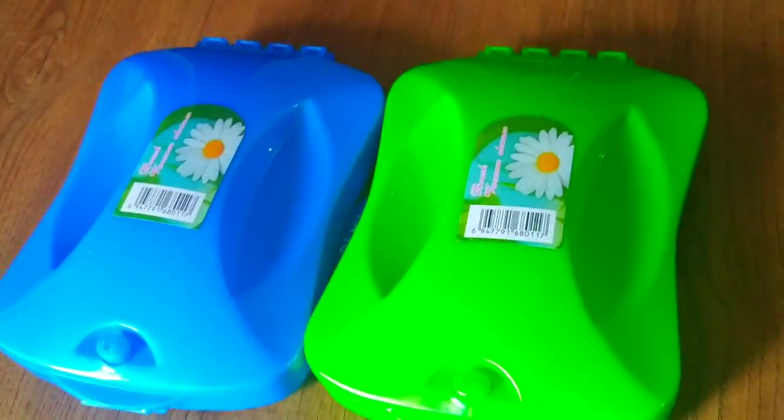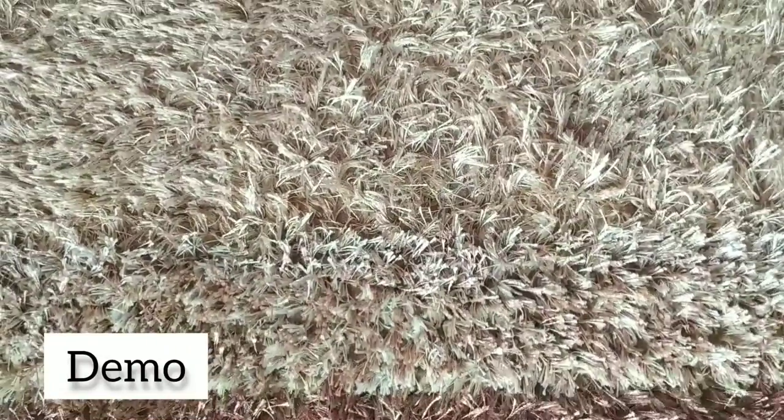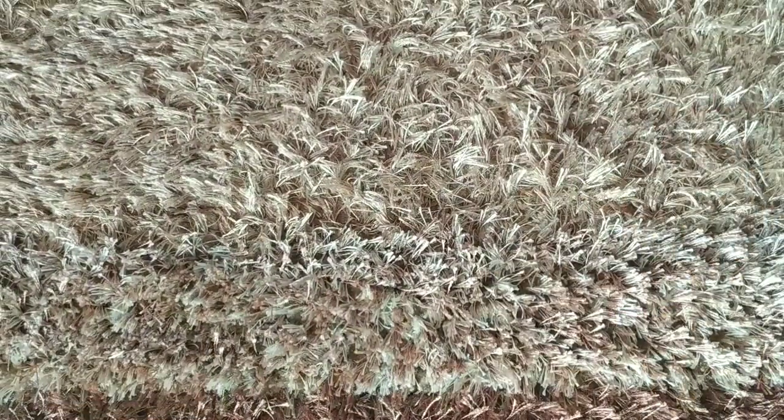Now let's move to a small demo to see how it works. I have a floor mat with dust on it, so let me check by rolling it.